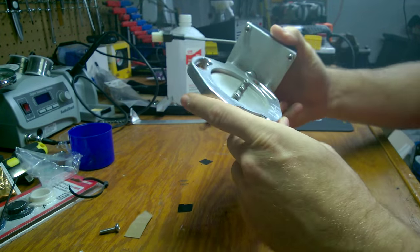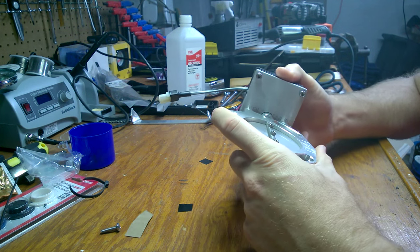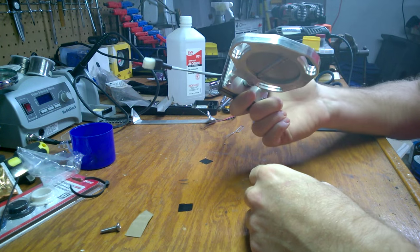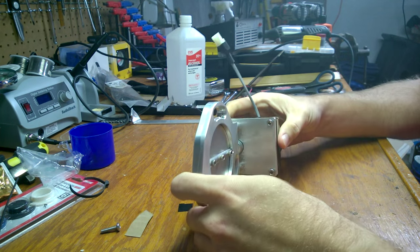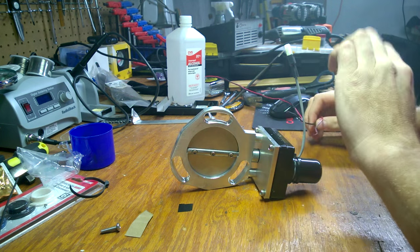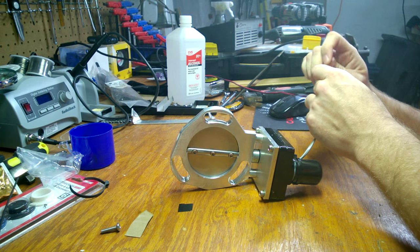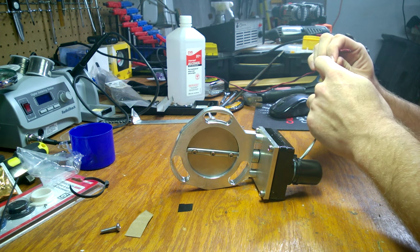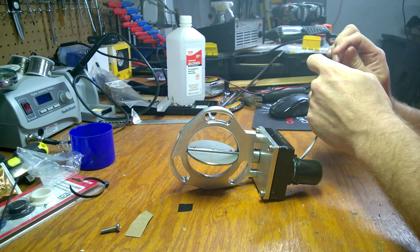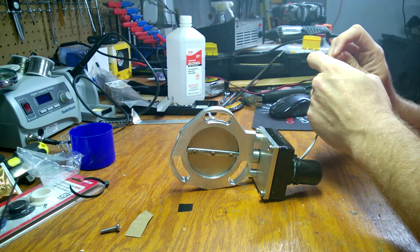That is fantastic customer service from DMH. I had no receipt, no proof of purchase - I've owned the thing since '06 or '08, I can't remember exactly. They took care of me. So I'm going to test it real quick since I have my power supply here. I have not tested it yet - I opened the box but didn't test it. Let's see what she does. There we go. Nice - looks like it works.